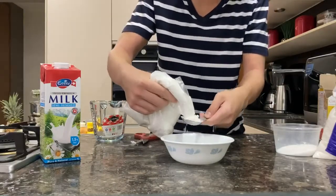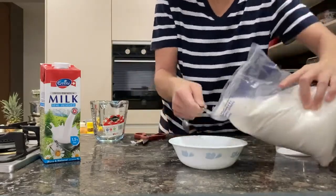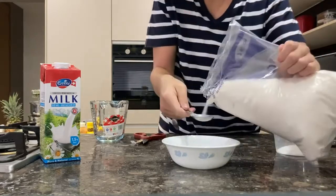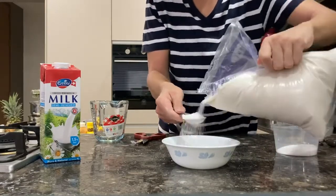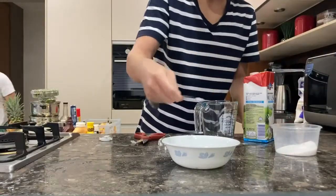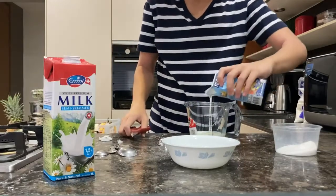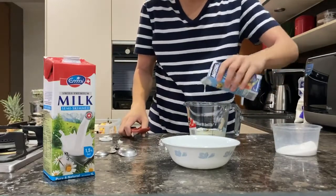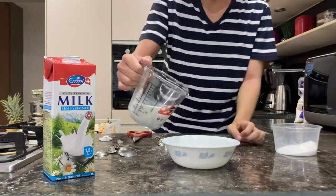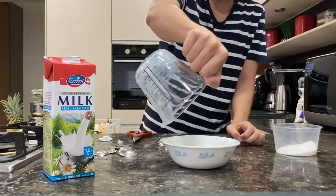Start off by mixing 3 tablespoons of cornstarch with 4 tablespoons of sugar. Now try not to judge me here, because I kind of struggled with the amount of sugar and cornstarch in the bags, but I tried my best. Add 1/4 teaspoon of salt with 1 and 1/2 cups of whole fat milk and set this aside, because we'll be using this later. Since I didn't have whole fat milk, I decided to mix cream with semi-skim milk, which produces the same effect.